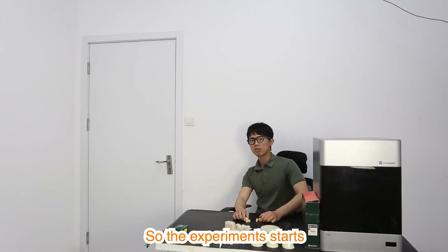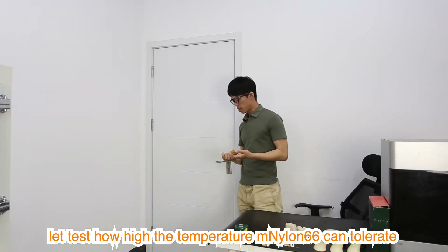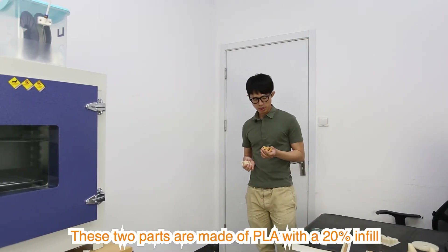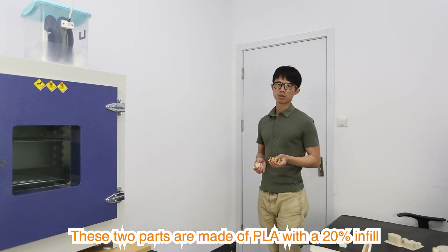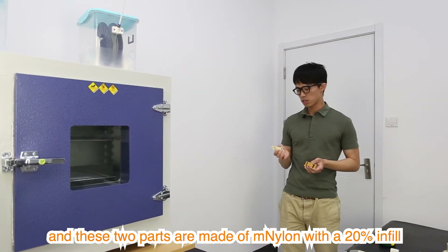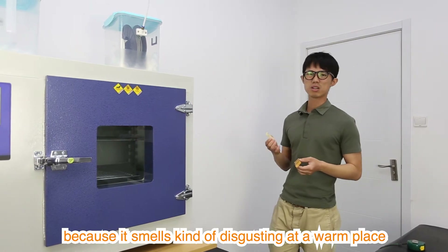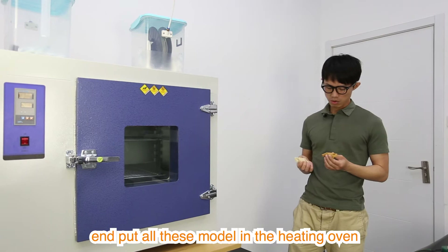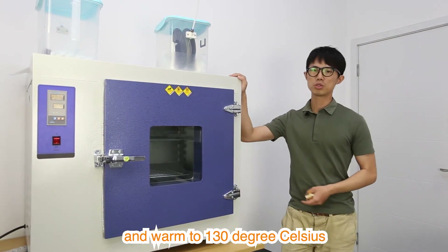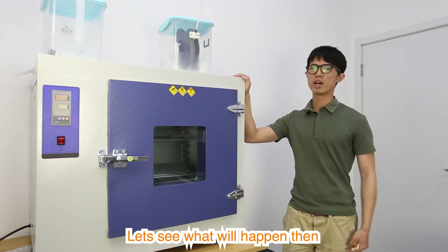So the experiment starts. Let's test how high a temperature this M966 can tolerate. These two models are made of PLA with 20% infill, and these two models are made of M966 with 20% infill. We don't test ABS because it smells disgusting in a warm place. I will put all these models in this heating oven and warm it up to 130 degrees Celsius.